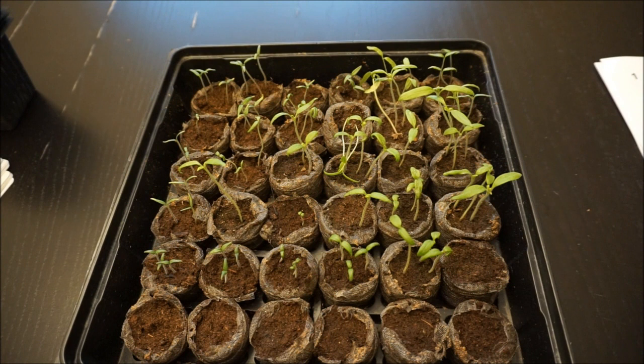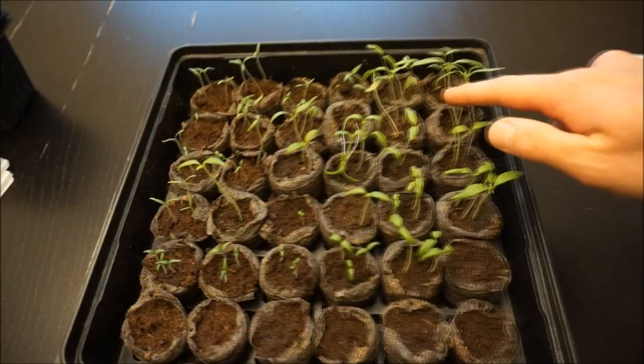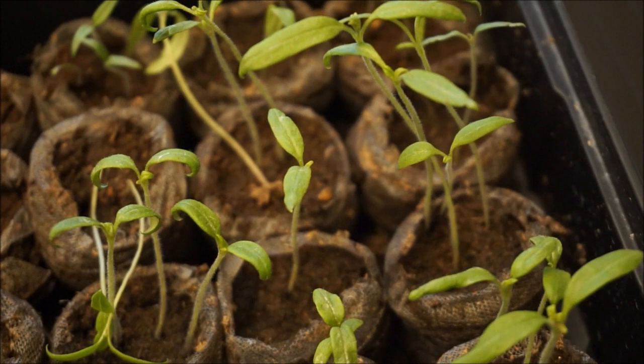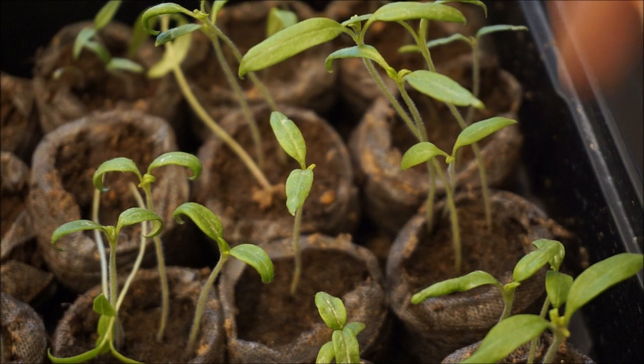The nice thing about tomatoes is the fine hairs that you see on the stems — these will actually turn into roots. So I have the ability to bury the plants very, very high and then increase the root system.